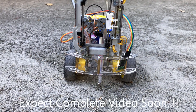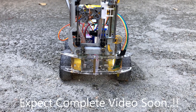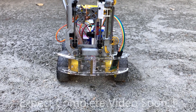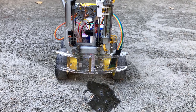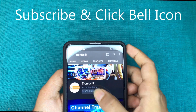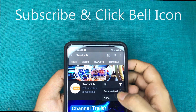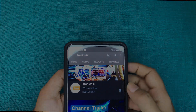I will bring you a complete video of this project soon. See you soon from the full video. Stay with my channel by subscribing. See you soon, thank you!